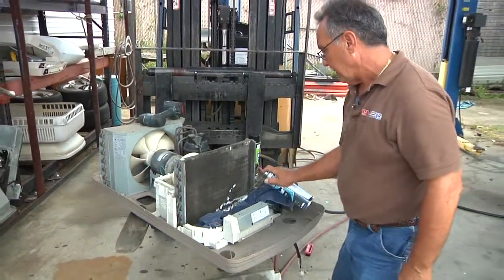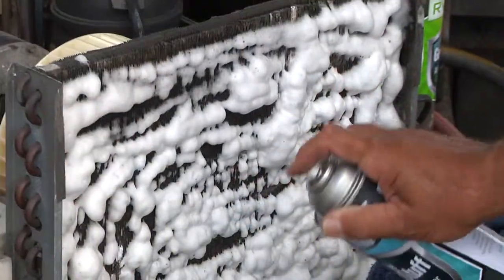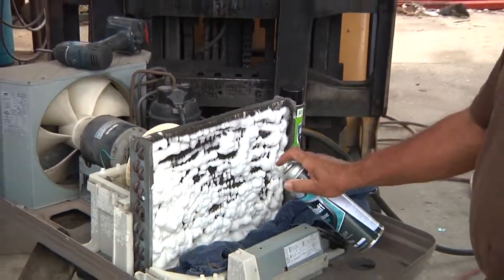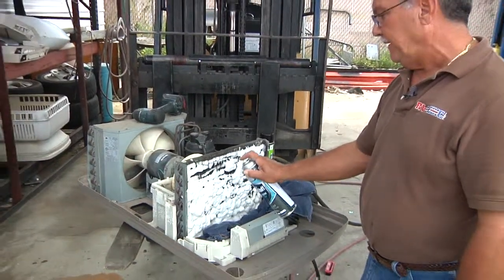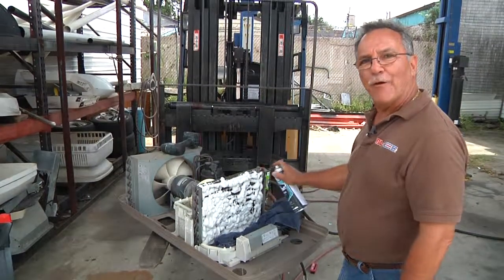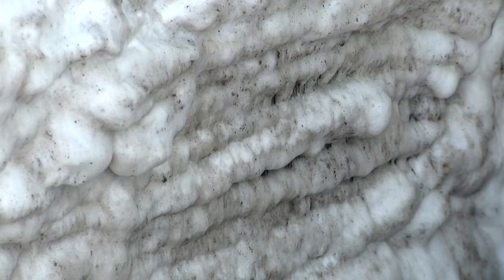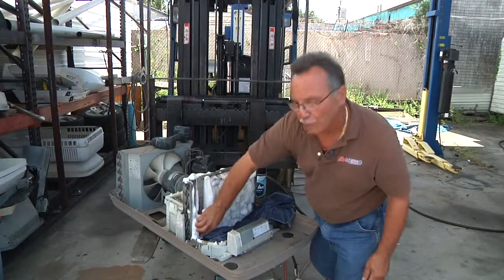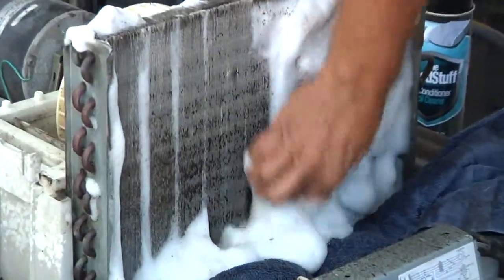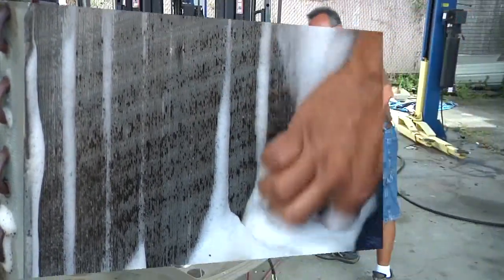Then we simply spray the coil cleaner on and saturate that coil. It's actually softening the dirt and any sediment that's inside the coil fins. What I like about this product is it's got a nice orange smell to it. We let that sit for a couple minutes, then I work that brush up and down — I don't go crossways on it, I work it with the grain of the coil.